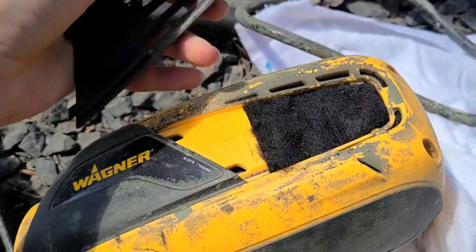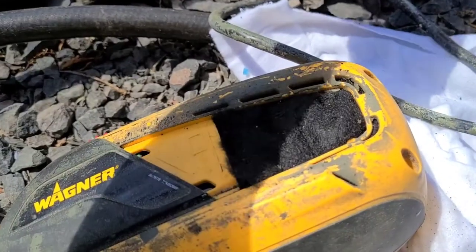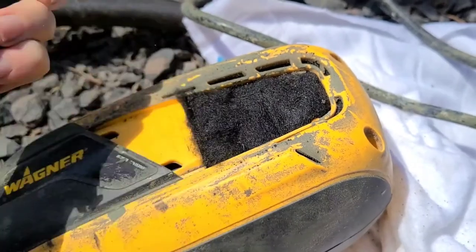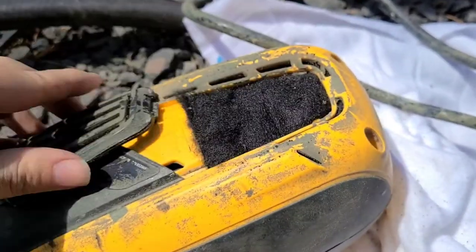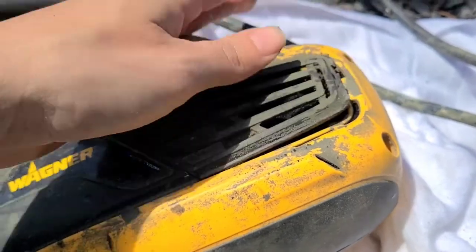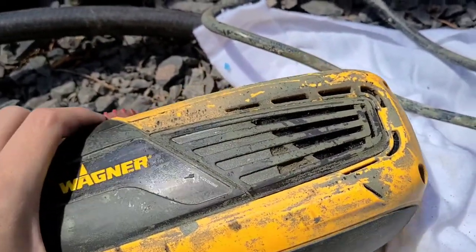I'm just going to get off any extra dried paint on this plastic piece here, try to get it as clean as I can. Then you just snap this back into place — you should be able to do that with your hand and you'll hear a snap. There you go, that is how you replace the air filters on your Wagner Flexio 3000 paint sprayer.